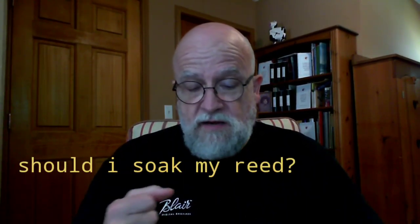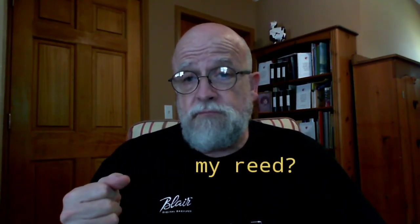People have been asking me about playing reeds wet — should you soak the reed before playing? Does it help to blow a reed in? There are times when you should soak a reed and times when you really shouldn't, so let's start with when you should.